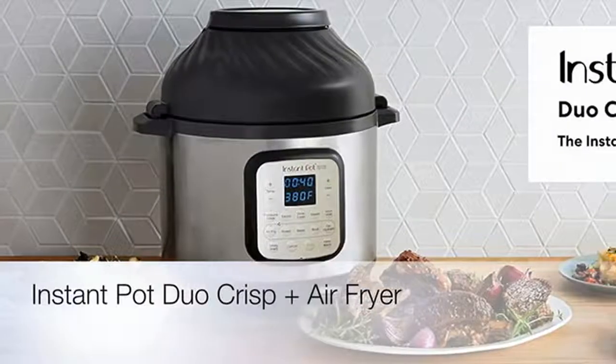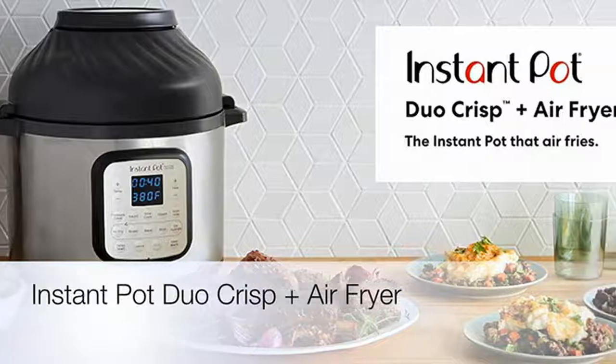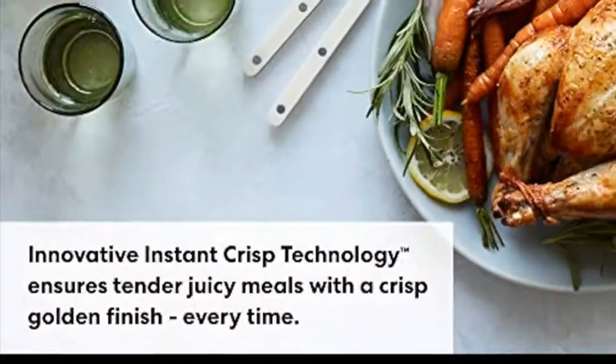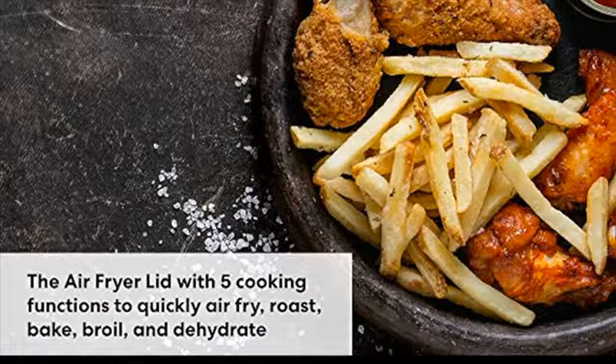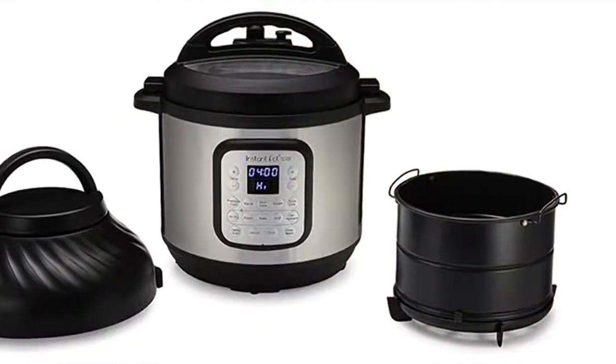Hey everybody, it's Simply Mary with another review for you, and this one today is for the Instant Pot Duo Crisp Plus Air Fryer. They say it has this innovative Instant Crisp technology to ensure tender, juicy meals — and I'm telling you, everything they are claiming about this product is so totally true.